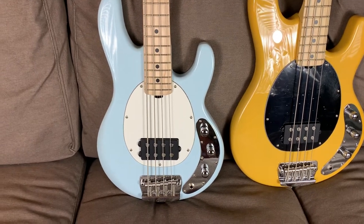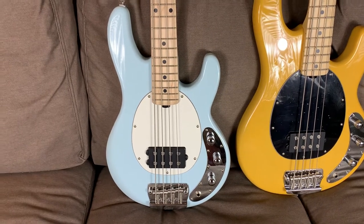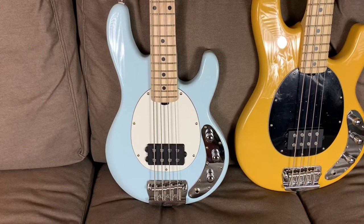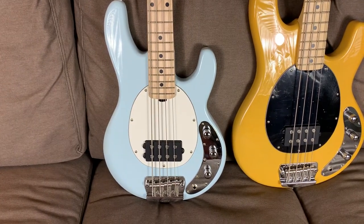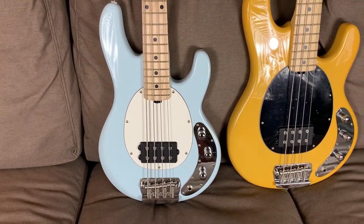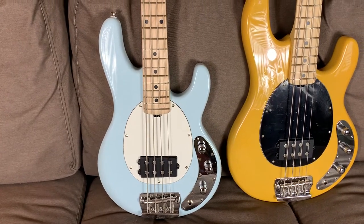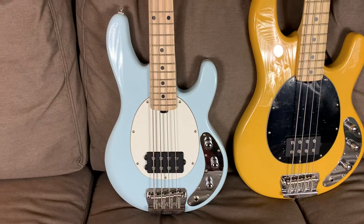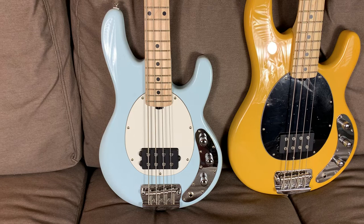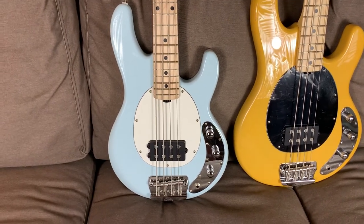If I had to sum up this little bass in one word, it's simply fun. This is a fun little bass to play. I'm going to tell you some things I love about it and some things I didn't like that much about it, but I don't want you to think you shouldn't buy this bass. Not at all. It's a great little bass and my own personal gripes about it are really just minor little things that can be taken care of super easily. It's a great little bass that feels fantastic to play.